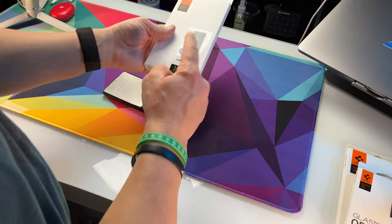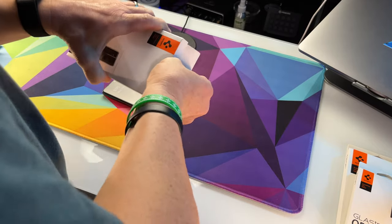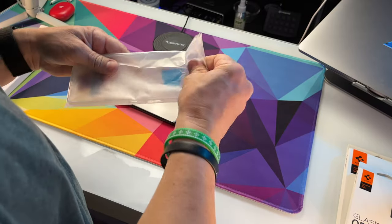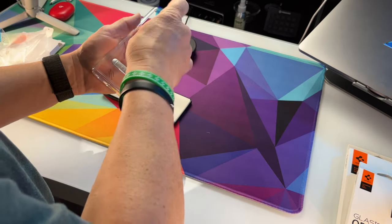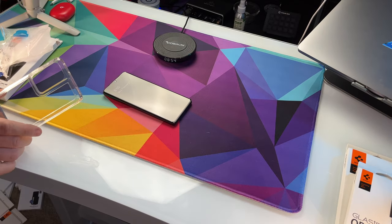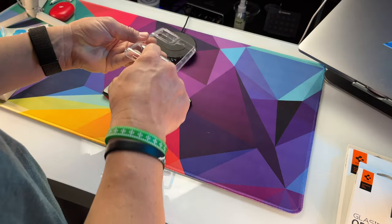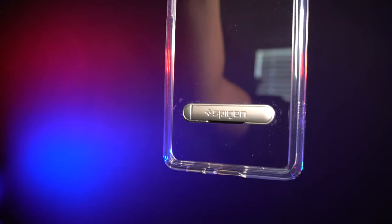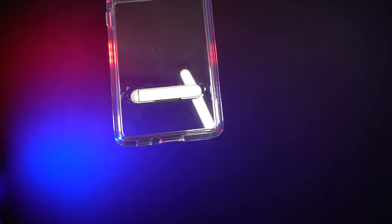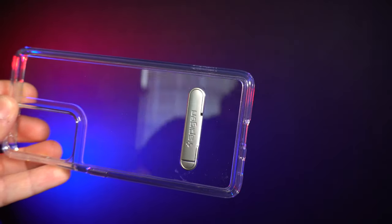Last case — it's got a kickstand on it, which is pretty awesome. I like kickstands — it allows me to not have to put something else on the phone like a pop socket or an ESR kickstand. I like this case more than the other clear case. If you wanted to get a clear case, instead of getting the Liquid Crystal I would go with the Ultra Hybrid S. There's a little opening so you can get your finger in there for the kickstand, and there's a magnet that'll help keep it closed. There's also a little spring in there to keep it open.